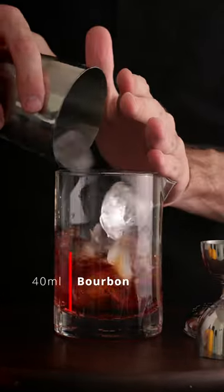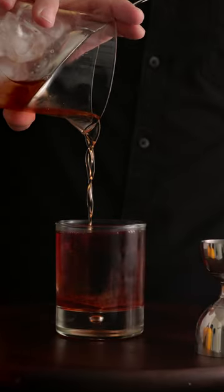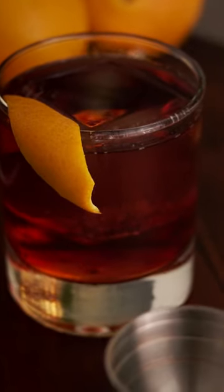We're going to give that a good stir. We're going to whip out our rocks glass with a rock in it and we're going to pour it in there. And then we are going to garnish it off with an orange twist. And shocker guys, that's all it is. Three ingredients like the Negroni, right? For this one, we are just swapping out the gin for a bourbon.